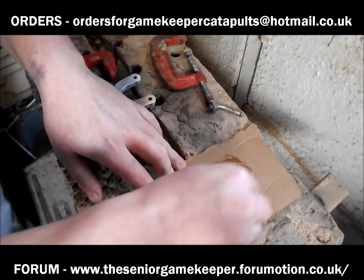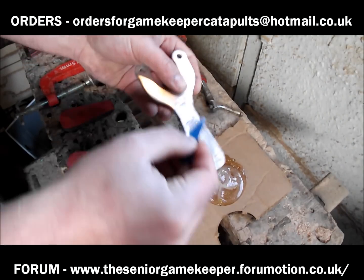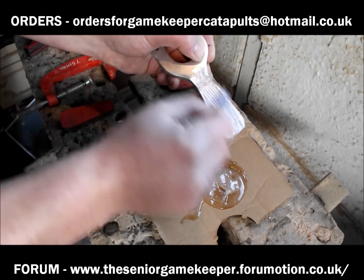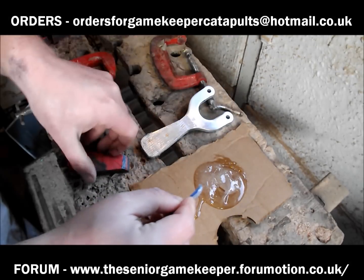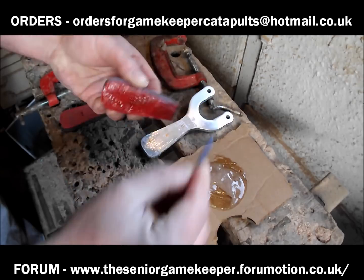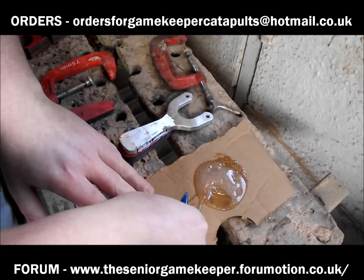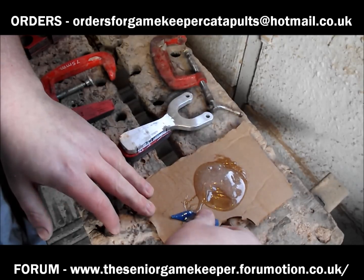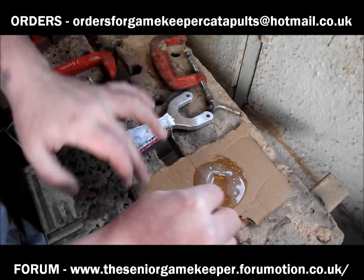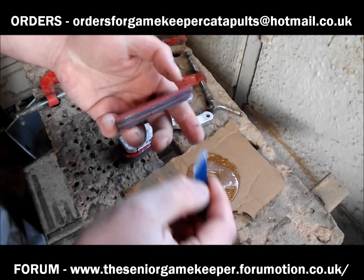Okay lads, got some epoxy mixed up here, and I'm sure I don't need to tell you how to do this. Get it on — slappy time. You can never have enough of this stuff, to be fair, because it all squashes out and fills every little gap. I always put it on both sides as well. This is just a normal two-part mix epoxy — the rapid one that sets within 10 minutes or so, depending on the weather. You can get all sorts of different ones.